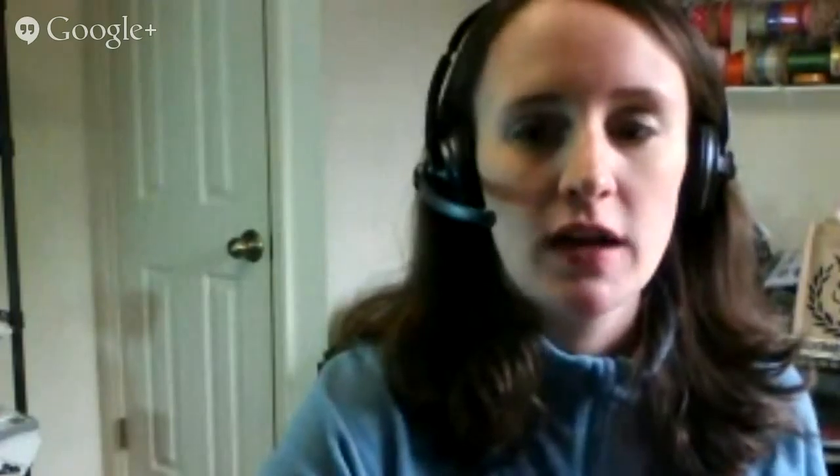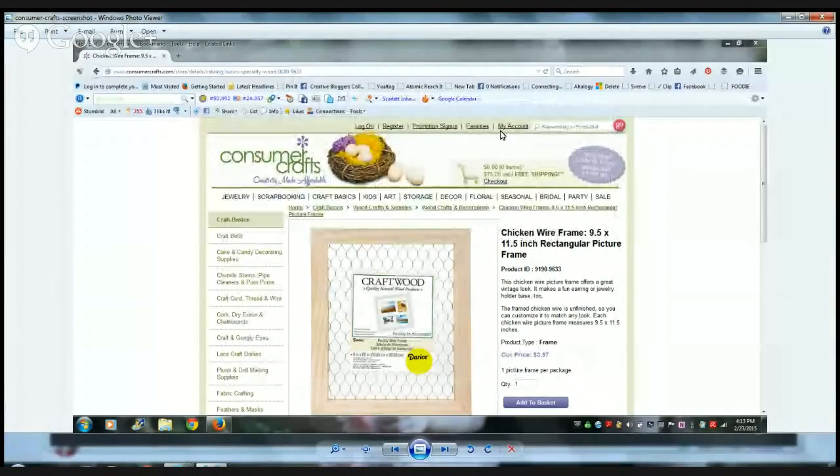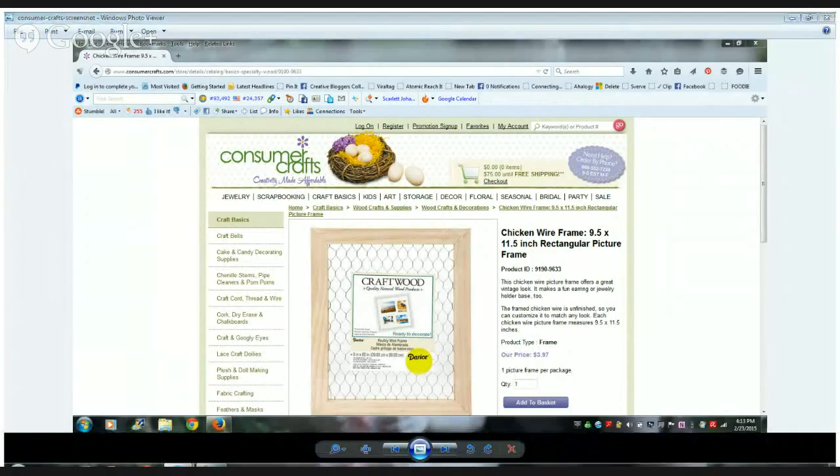Since I've already painted mine, I do want to show you what it looks like when you order it from the site. I'm going to do a quick screen share so you can see it. On the consumercrafts.com website, you're looking for the chicken wire frame — it's 9.5 by 11.5 inches and it comes unfinished, so you can customize it to whatever color you want to match your Easter decor.